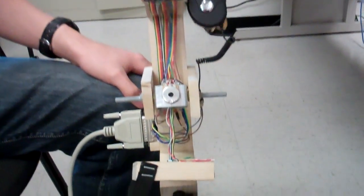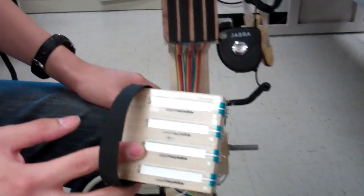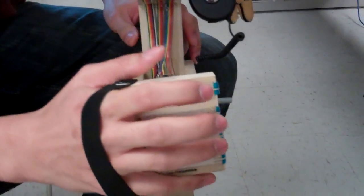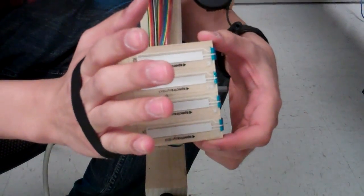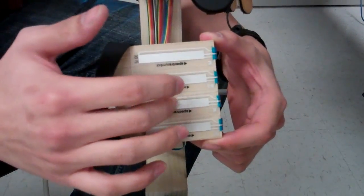The controller at the bottom is an analog strap you put on your hand, and it has four slide controls — that's the right-hand controller. It allows me to control the amplitude of different harmonics: the fundamental, second harmonic, first harmonic, second, and third harmonic.